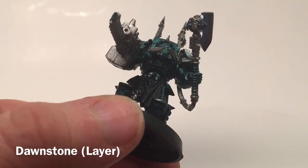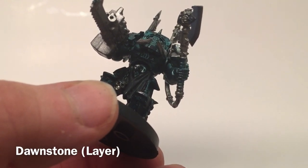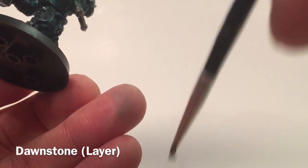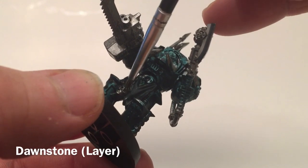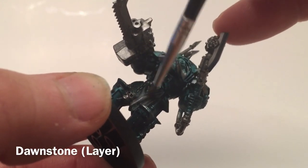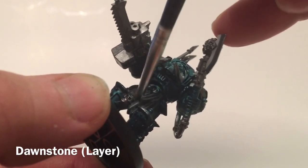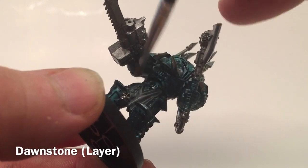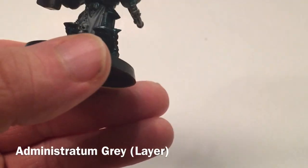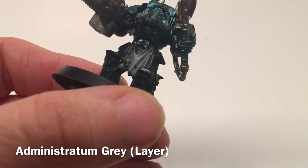Now that the green shade is dry, we're going to put a highlight layer over that. We'll take a little bit of Dawnstone and with a dry brush, we're going to lightly brush right over that cloak without hitting our green armor if it can be helped. Now that our Dawnstone is finished, we're going to take a little bit of Administratum Gray and dry brush that right over the Dawnstone, just to brighten it up one more step.